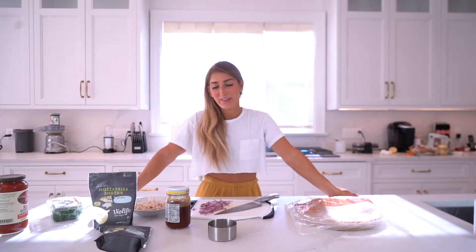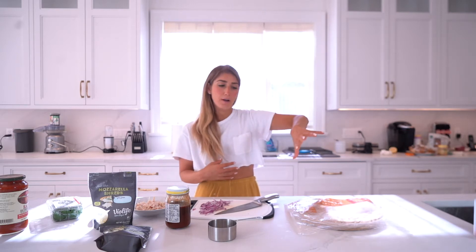Hey guys, welcome back to Fully Committed Kitchen. Today we are going to do mini pizza bites — obviously dairy-free — and we're gonna do half like a cheese pizza and then half like a barbecue chicken pizza.